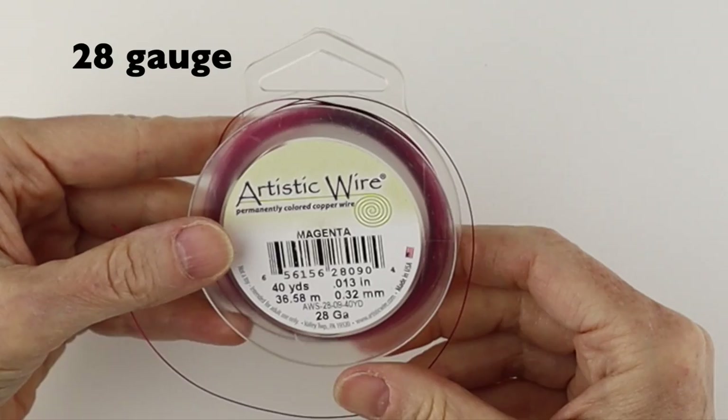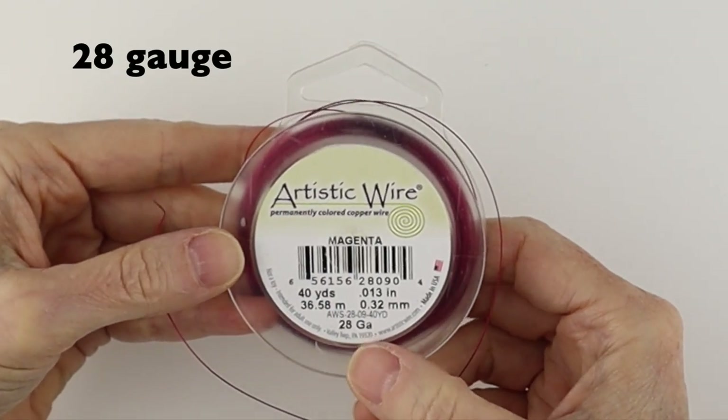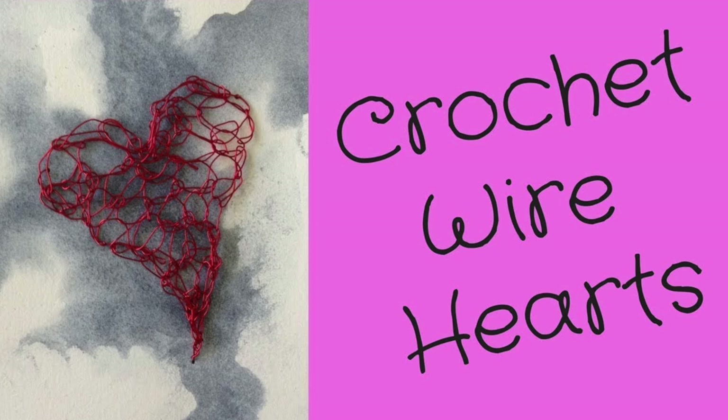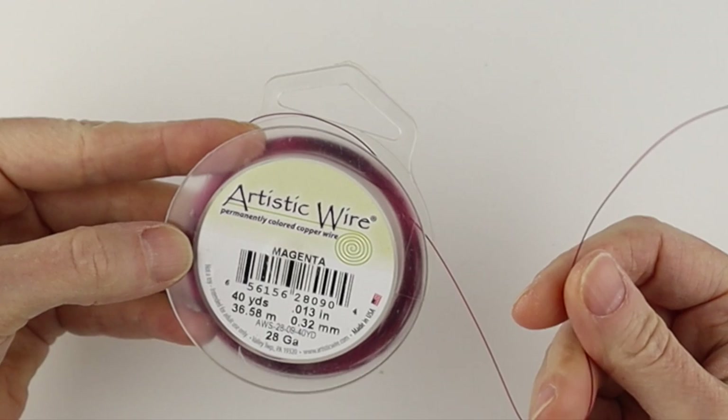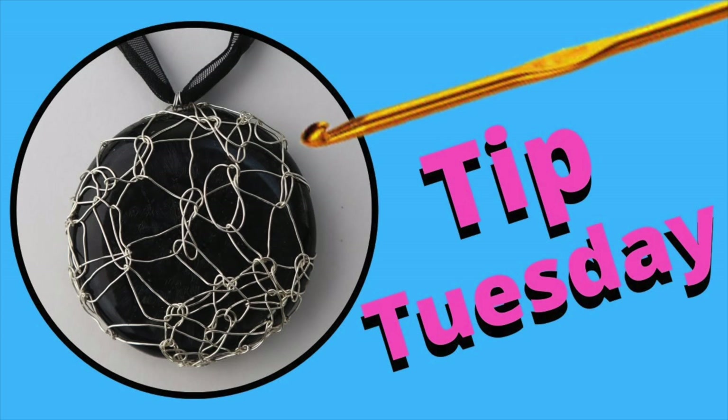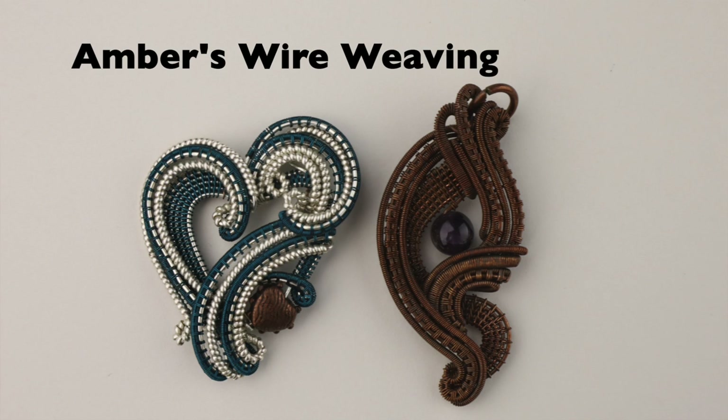The last one that I use is 28 gauge. I have this in a lot of different colors because I do a lot of crochet work with this wire. This is basically like thread — it's very easy to crochet with. I'm going to link up some videos below where you can learn how to crochet with this wire, and it's great for wire weaving as well.